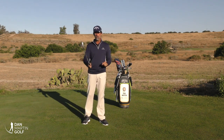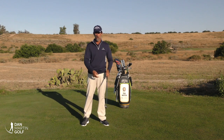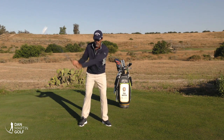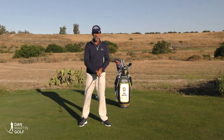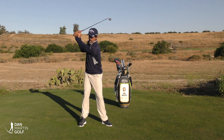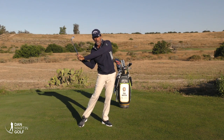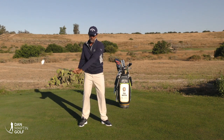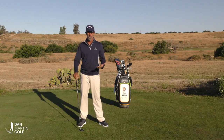The two most common errors I see regarding the arms are: first, using the chest muscles to try to force the arms out in front of the golf swing, which usually results in more of a slicing type of pattern. The other really common one is, in an effort to not use your arms, the player tries to throw their body out and their arms get way behind, and then they have to use their hands to try to catch the club up.